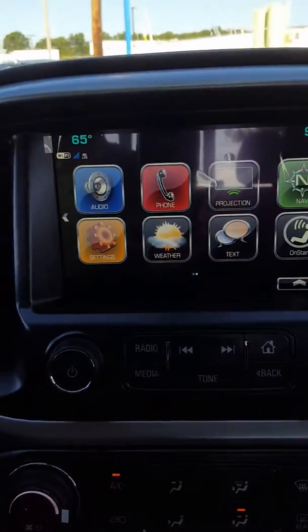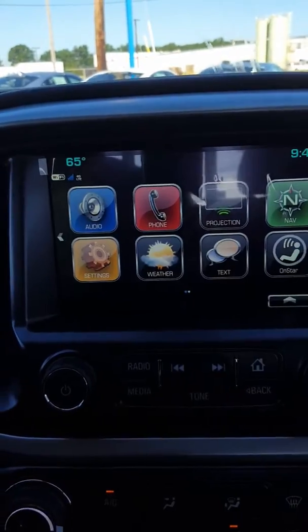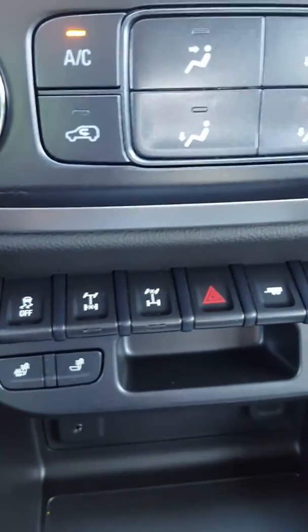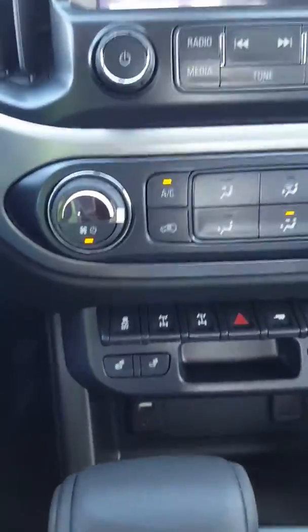And then of course you do have your radio here, as I mentioned. You've got the navigation, the stereo system. Down here, this is where the locking differentials are for both the front and the rear. So it makes it very, very good for off-road capabilities or just a great overall look.